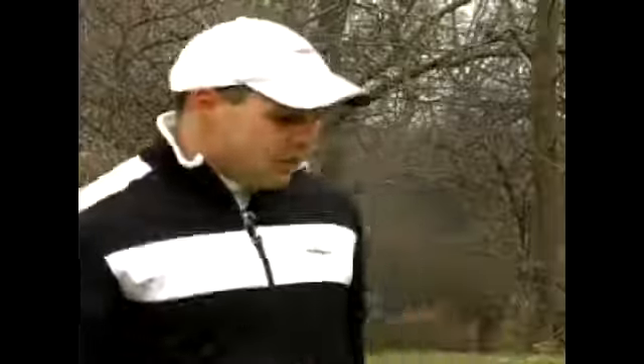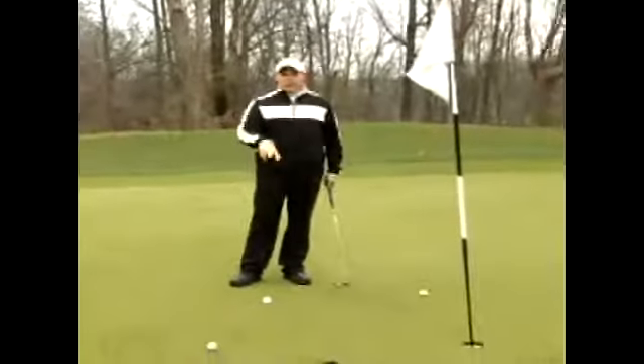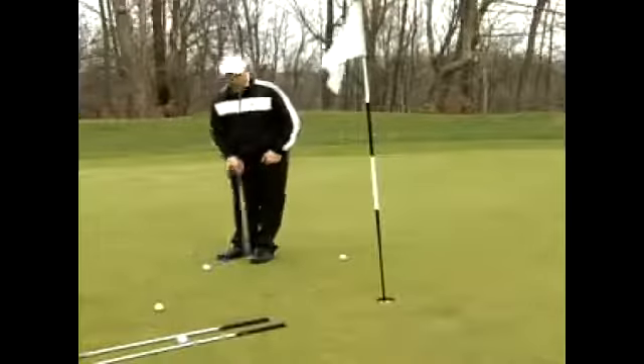I'm here to show you a few putting drills that will save you some strokes on the putting green. The first drill I like to do is place a few balls around the hole like I've done here. Notice these balls are in different spots around the green. A lot of the problem we see amateur golfers do is they'll drop five golf balls here and hit five putts.